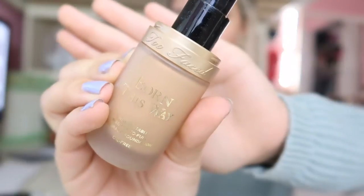Hey guys, welcome back to my channel! Today I am going to be doing this makeup look — it's very fall festive, bringing in the fall feels. I hope you guys enjoy.